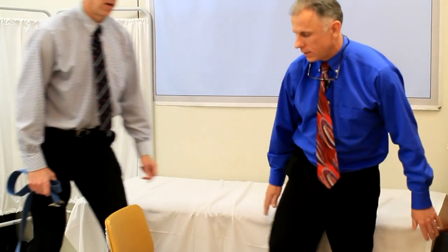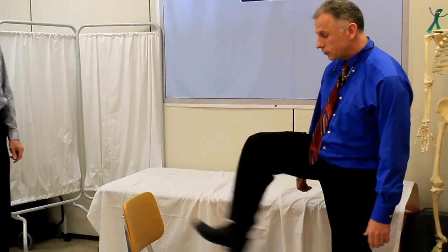Hi, I'm Bob Schrupp, physical therapist. Brad Heineck, physical therapist. And together we are the most famous physical therapists on the internet — in our opinion, of course. One minute stretch for the hamstrings. These are excellent stretches of the hamstrings.